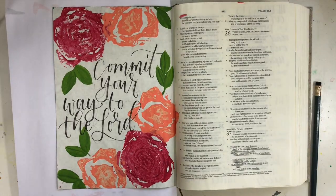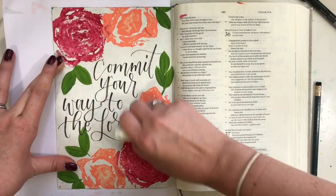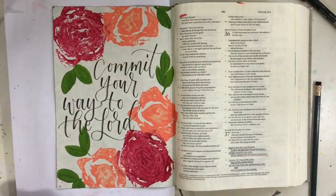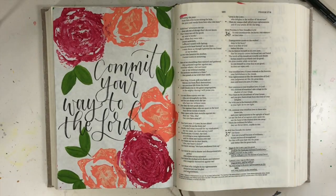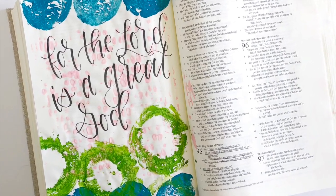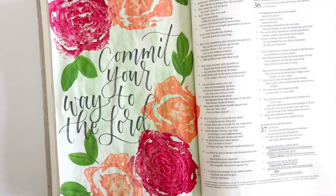That's about it. I hope you enjoyed this video and that it inspires you to create something different and unique in your Bible — even if it's a little out there and a little weird, like these vegetables maybe. I hope you have a really wonderful day. If you liked this video, please give it a thumbs up and subscribe to my channel. Have a great day. God bless.